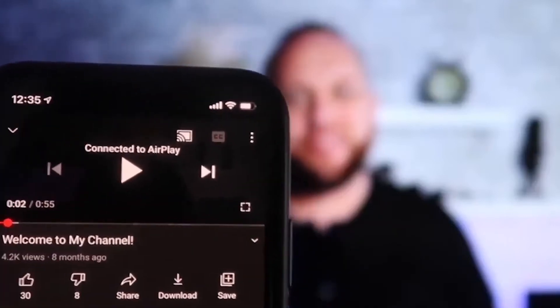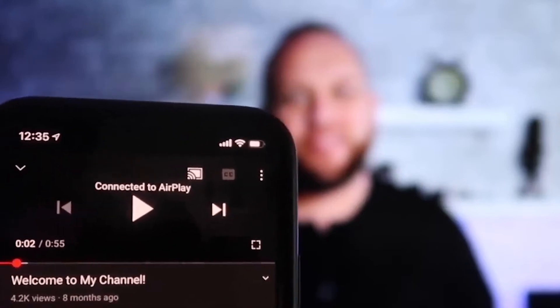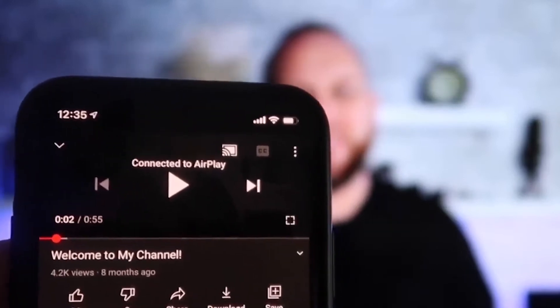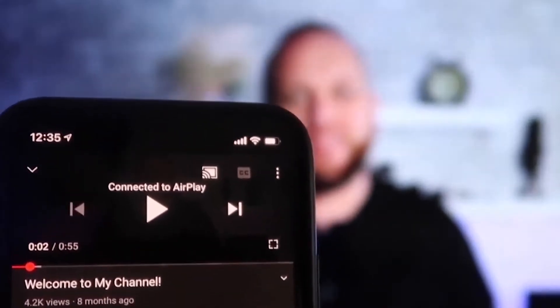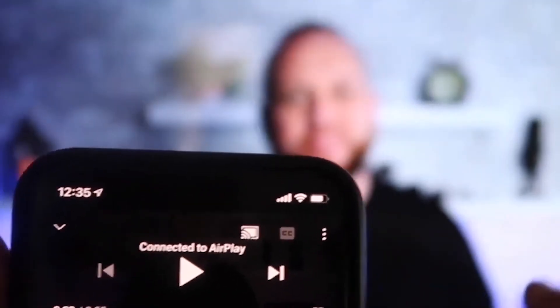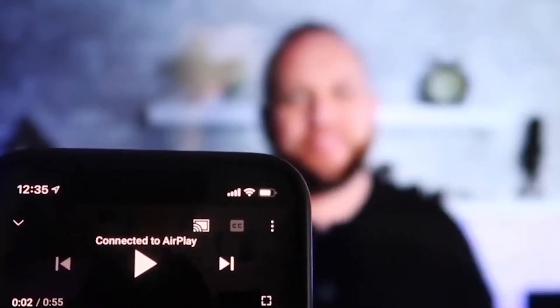Once you're connected, I jumped over to the YouTube app to play a video. With my phone in vertical mode, it's already playing in landscape mode on the screen — it automatically detects it and puts it in landscape mode. The other great thing is the volume is coming out of the TV instead of the phone, because with some third-party applications it would come out through the phone.